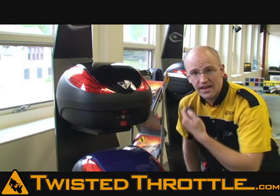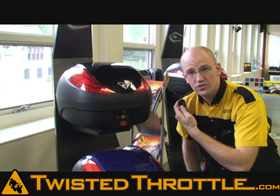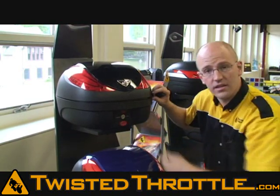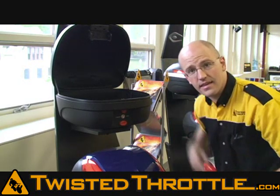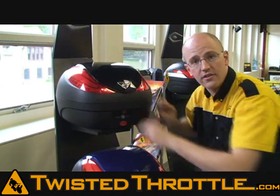Another feature is keyless entry. To unlock the case, all you do is push the button on the remote. Then you can push the top red button on the case to release the lid — easy to open. When you're done putting your stuff inside the case, simply close the lid and pull it down to latch it.